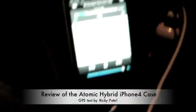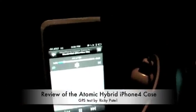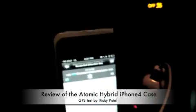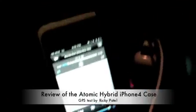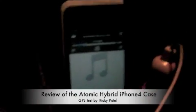Hey guys, this is Ricky Patel again. I'm back in my car and I'm going to test the GPS of the Atomic composite case. Mine is in Silverstone BMW Blue and Aluminum Black.